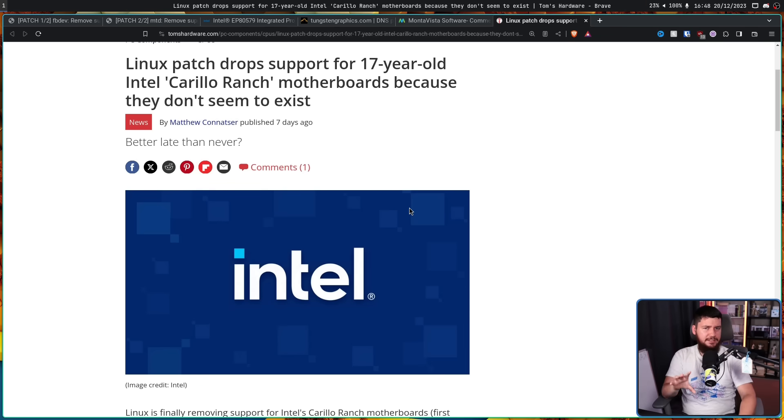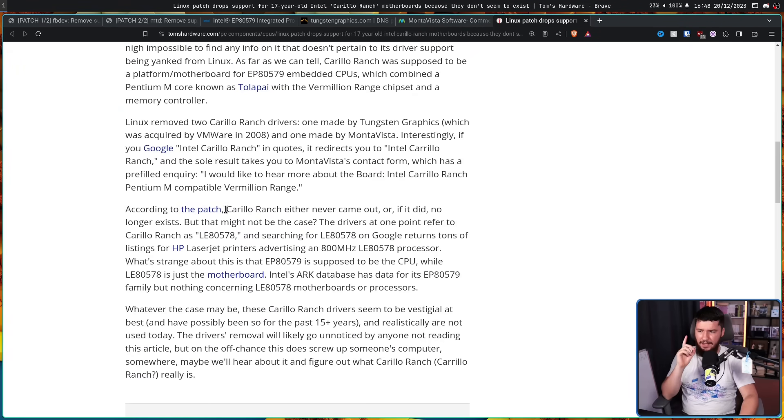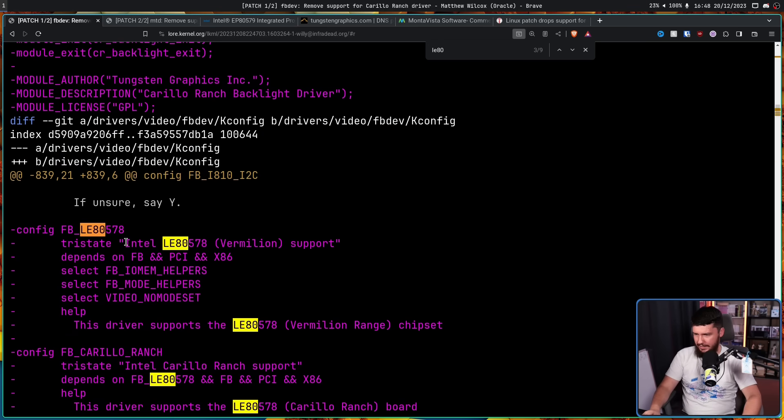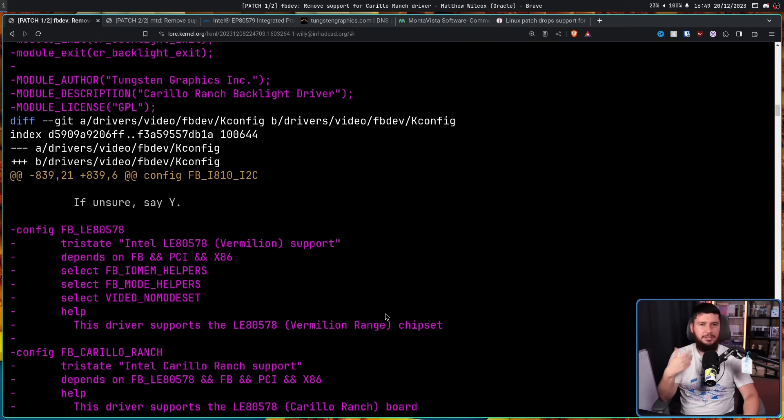Now this link goes to the Tom's Hardware article about it being dropped. And speaking of Tom's Hardware, they did a little bit more digging on Carrillo Ranch and noticed a specific term that showed up in the driver text: LE80578. If we search for that, we get Intel 80578 Vermillion. Oftentimes, especially with a product from a company like Intel, there'll be various different names — the marketing name used in all the material, like Ivy Bridge, Sky Lake, Tiger Lake, and then some sort of internal engineering name. Searching for LE80578 gives us a lot more results.